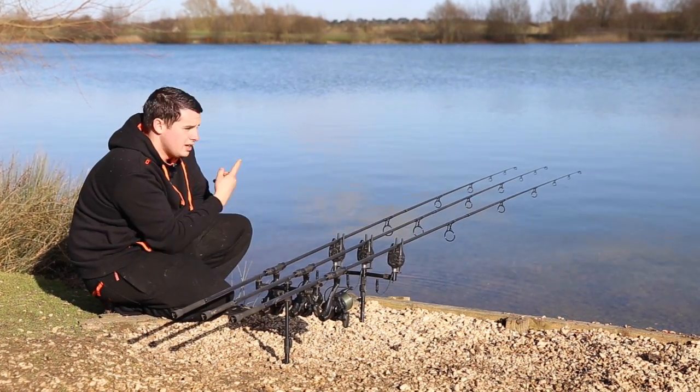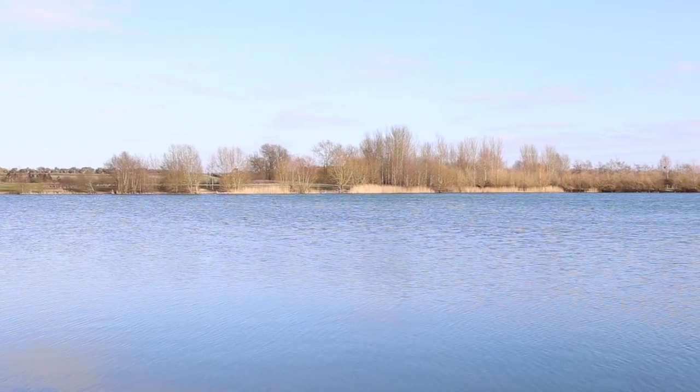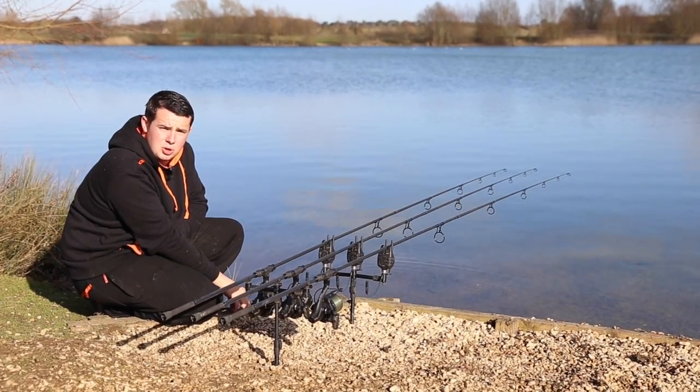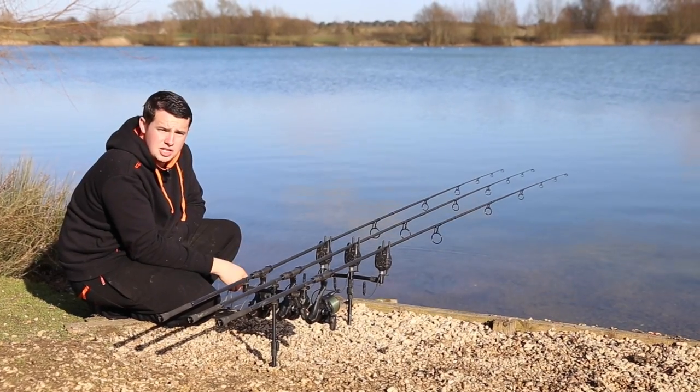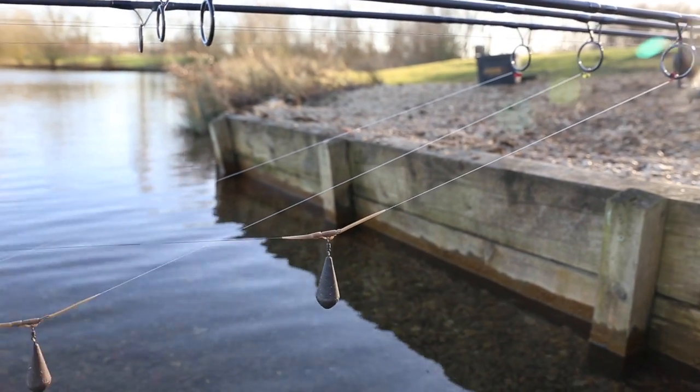First things first is the depth of your zig. Out in front of us today we've got about six or seven feet of water and I don't just want to put all three zigs on the same depth, or fish with one on the zig and two on the bottom — so I've gone all three out on the zigs. With six foot of water I've got one on a two, one on a four, and one on a five.